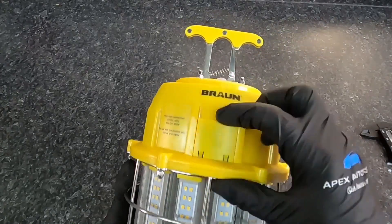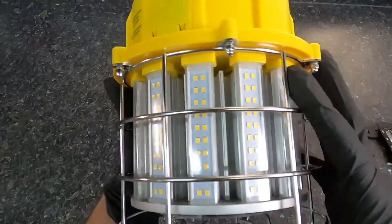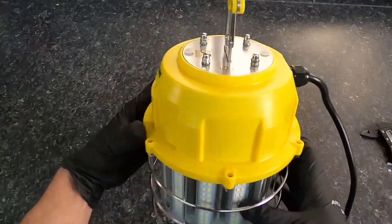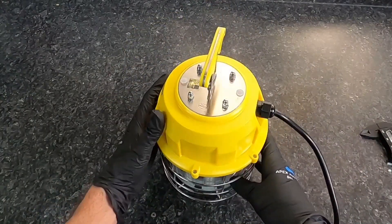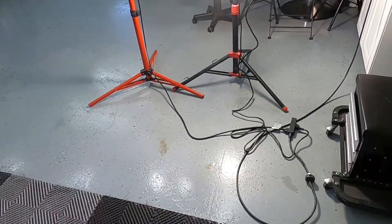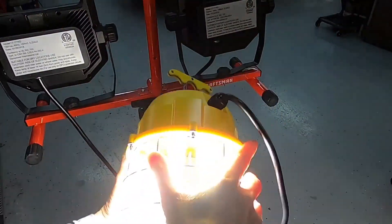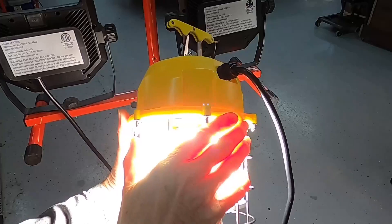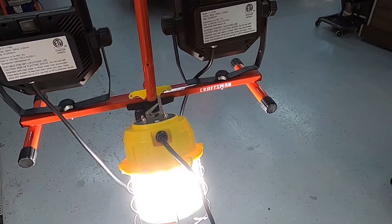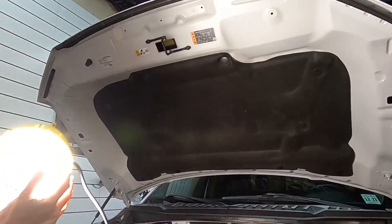The side LEDs are 360 degrees and the bottom one shines straight down. Let me set this up next to a standard job smart shop light so you can see the difference in brightness. You can add or hang this unit to any shop light stand to shed even more light onto your project. It doesn't matter if it's been on five seconds, five minutes, or five hours — it will not get hot.